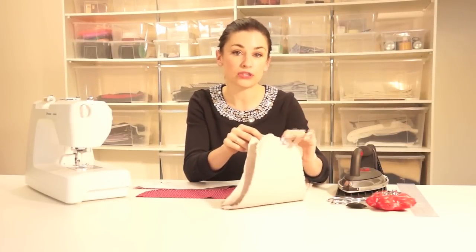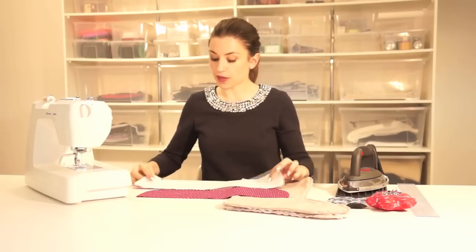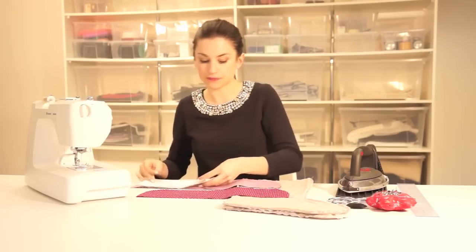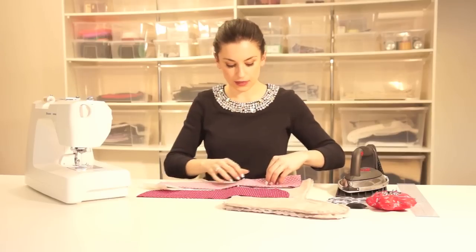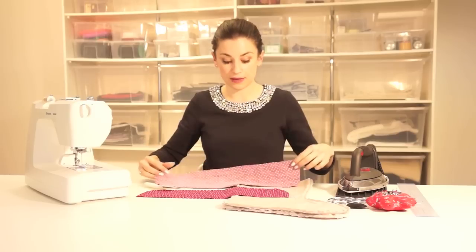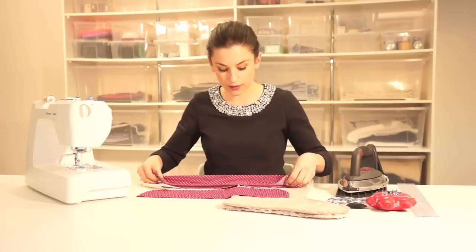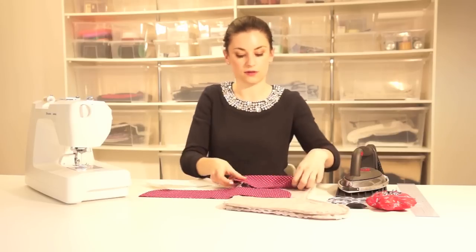I've now finished the seam allowances on both the lining and the main body of the stocking. The next step is to work on the cuff feature which goes around the top of the stocking. My pattern piece was cut on the fold as we talked about previously. If I open it up, we've basically got a curved feature on either end. We're going to sew that curve up first — the fold will be at the bottom, towards the bottom of the stocking — and once sewn it will go around the stocking in a curved manner.